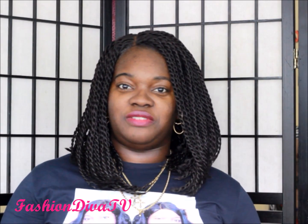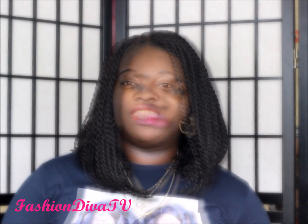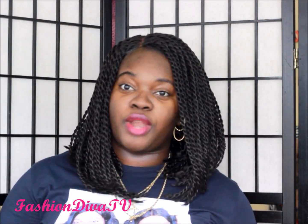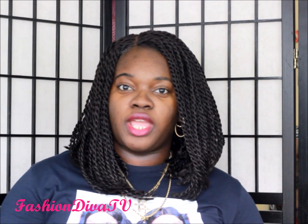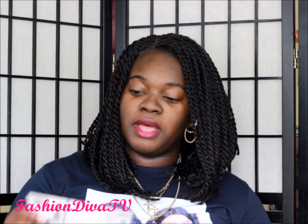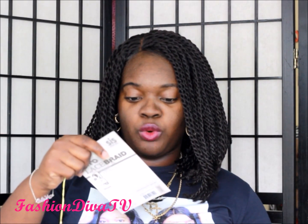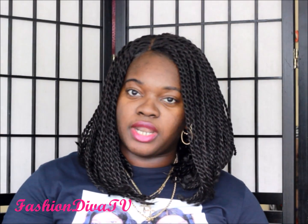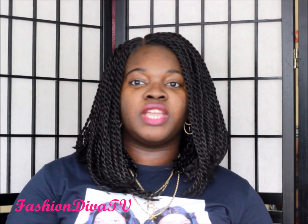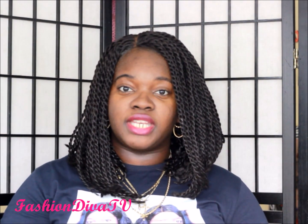Welcome to all my divalicious divas and dudes, welcome to Fashion Diva TV. This is a wig — it's a Zuri Sis wig, the afro braid lace front, and it is the single lace bob twist. It's a full braid from top to bottom. I got this unit from elevatedstyles.com and I paid for it with my own money.